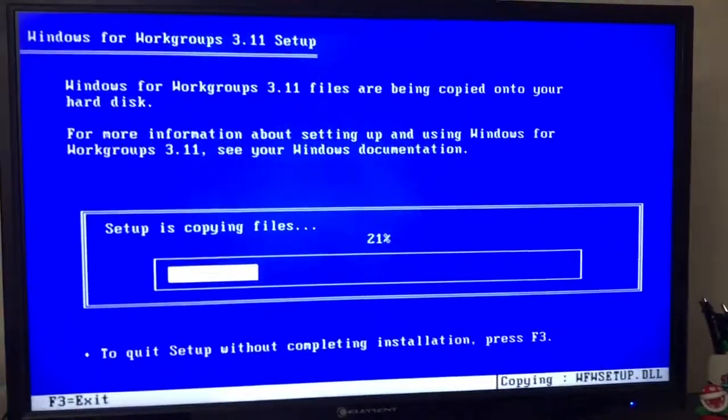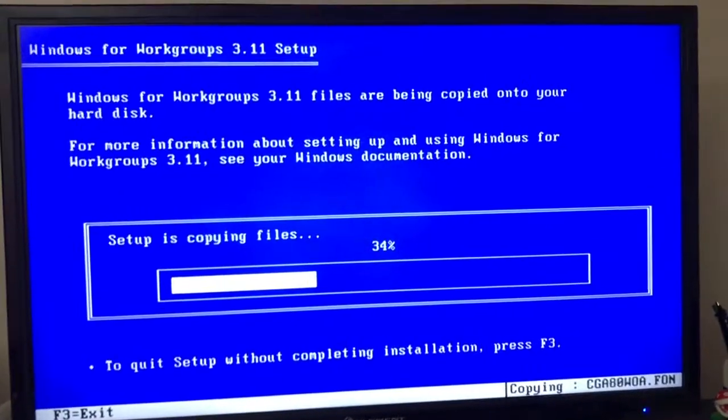Alright guys, I will spare you the rest of my tinkering around, if you even watched it this far. Good luck on installing FreeDOS. Props to the community and the people that made that happen, because this is really, really awesome. Good luck. See ya.